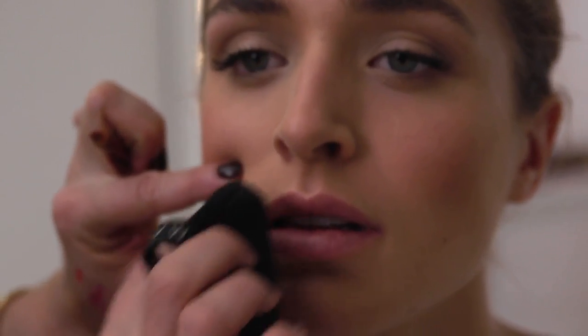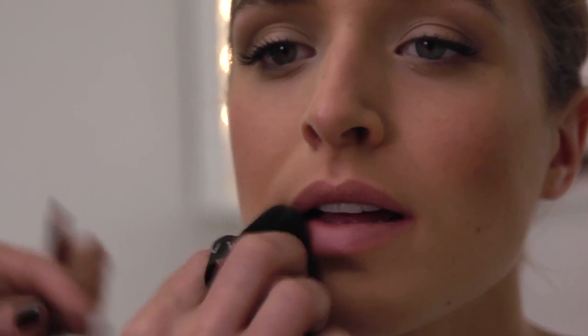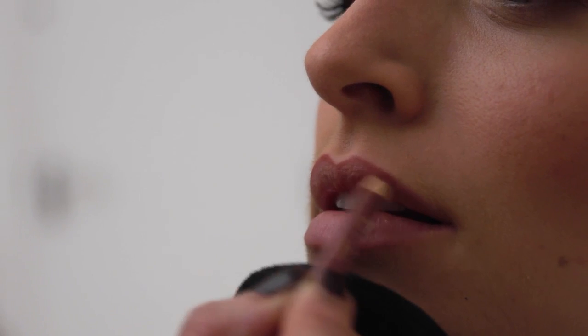Put a tiny bit of powder over the whole lip and that will help with the bleeding and the feathering in the lip. Because when you're wearing a strong red, what you don't want is it to be up by your cheekbone by lunchtime.